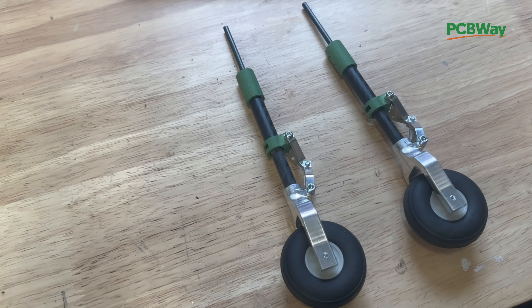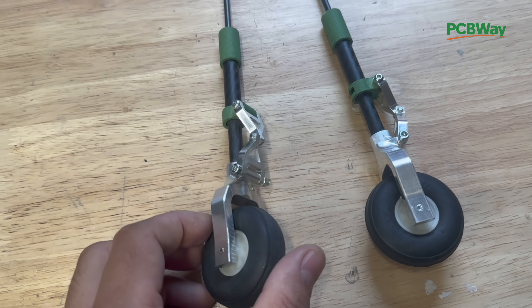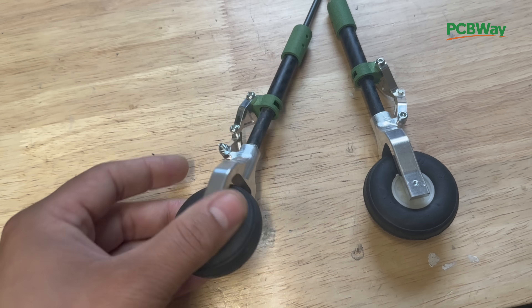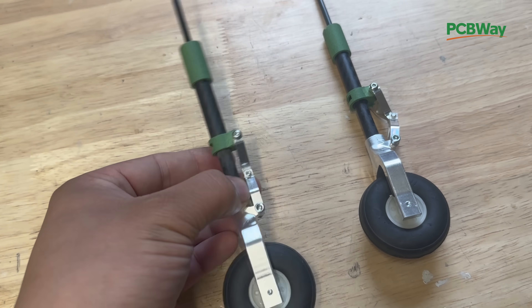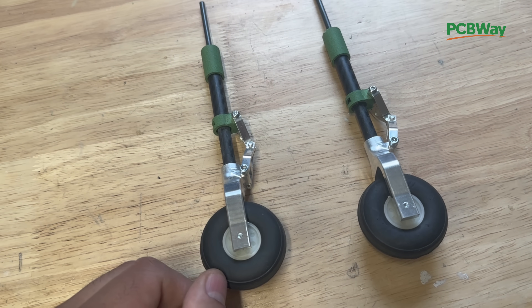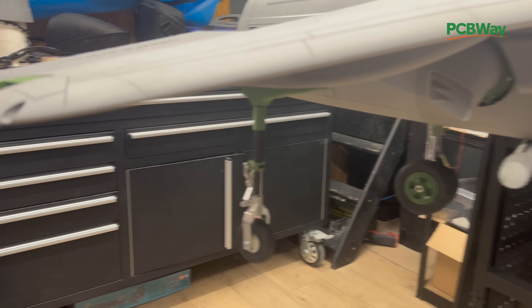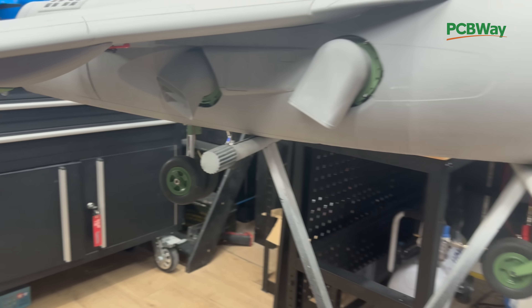This is how the landing gear looks — the quality is super nice and super clean. I'm really happy with these parts and they are also very lightweight. This looks brilliant, way better.